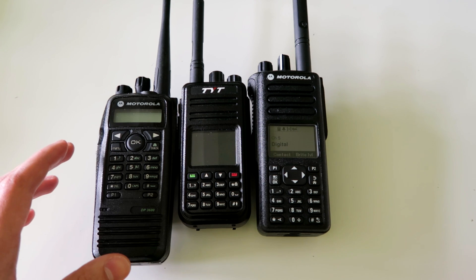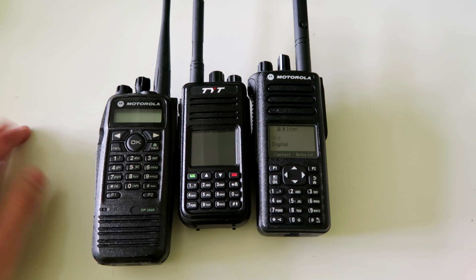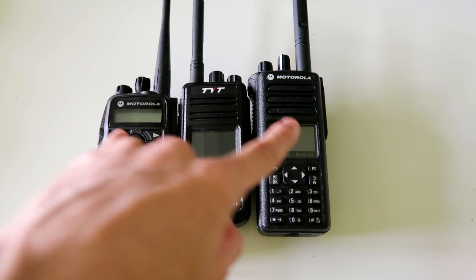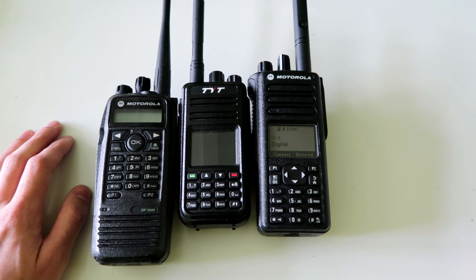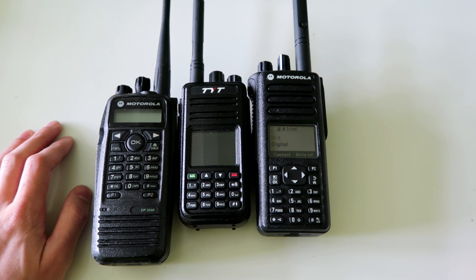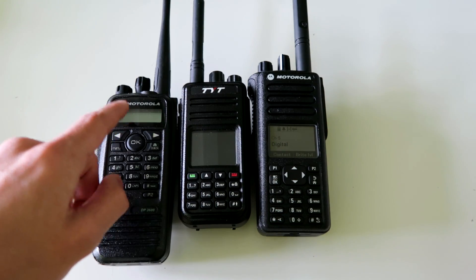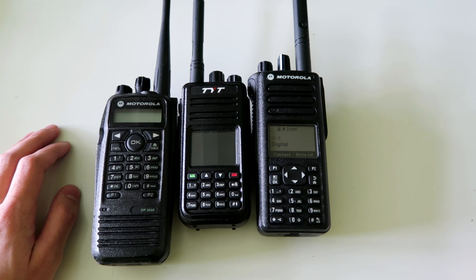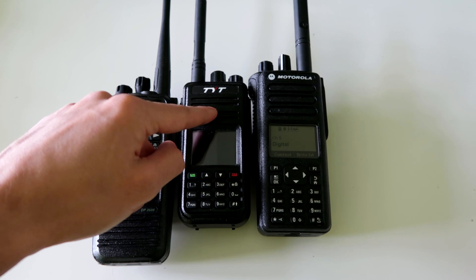If you want to be able to use Capacity Plus systems as well — like if you're interested in scanning — then you would have to get either of the Motorola radios. If you're not bothered about Capacity Plus systems, which is probably most people watching this, then you can get any of them, and in that case I'd actually recommend that you get the TYT MD-390, which is the waterproof version of this radio.